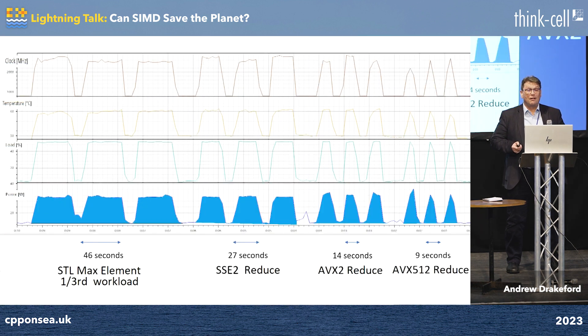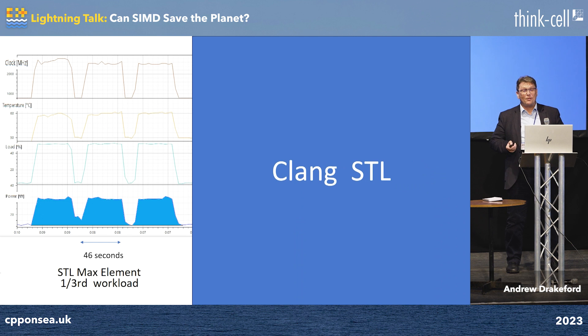Compiling using Clang. With STL max using a third of the workload, it goes from about 14 watts to 24 watts usage. The clock ramps up to 2.8 gigahertz, and it takes about 46 seconds for each of these things to run.